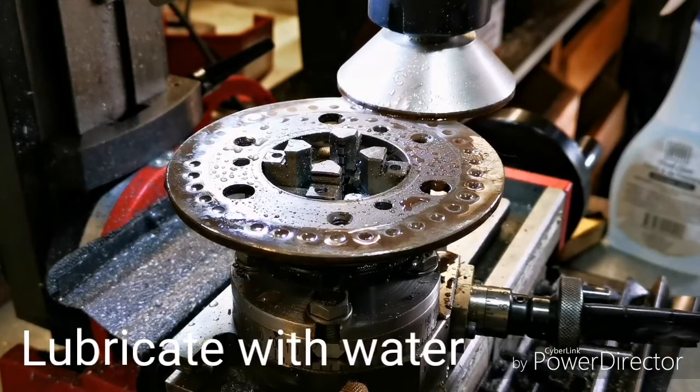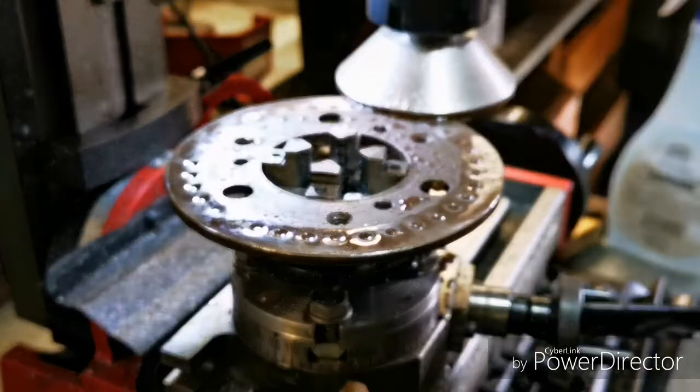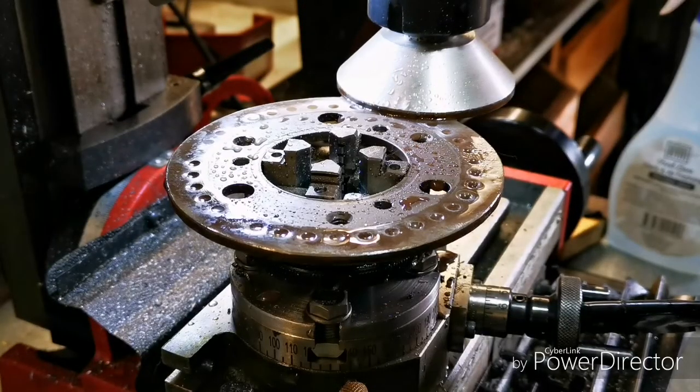Powered rotary table, spade bit, cordless drill, duct tape.